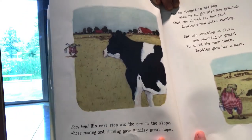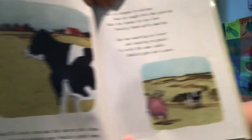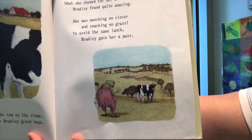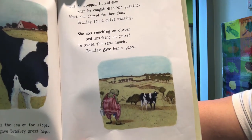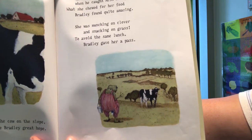Hop, hop. His next stop was the cow on the slope, whose mooing and chewing gave Bradley great hope. But he stopped in mid-hop when he caught Miss Moo grazing. What she chewed for her food, Bradley found quite amazing. She was munching on clover and snacking on grass. To avoid the same lunch, Bradley gave her a pass.